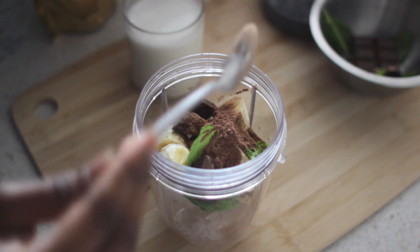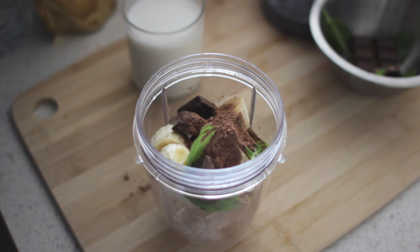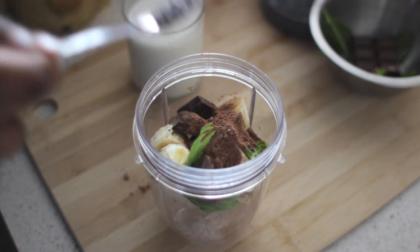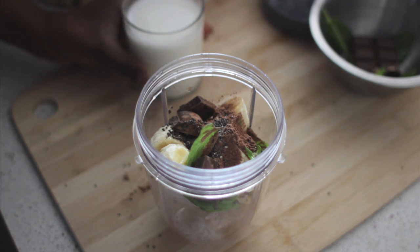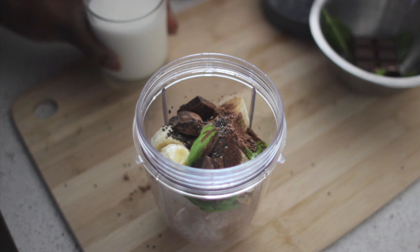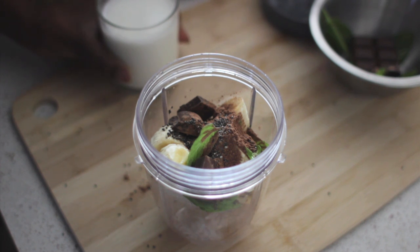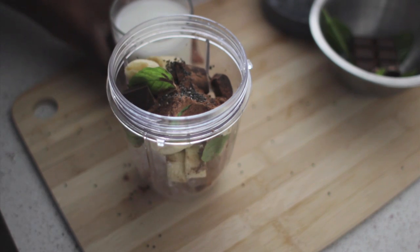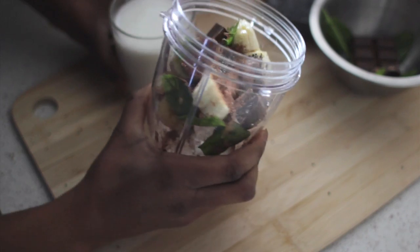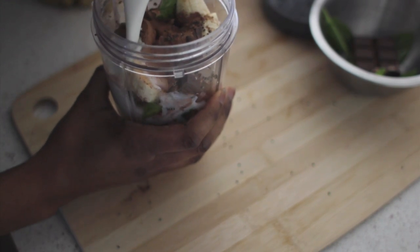Just adding one teaspoon of the raw cocoa powder, then I'm going to add my chia seeds — just going to take one teaspoon of this as well and add it to the mix. A little bit more. Then I'm actually going to put my coconut milk — I love coconut milk, though some people prefer almond or dairy, it's up to you. I'm going to add it now to the maximum line. Perfect.